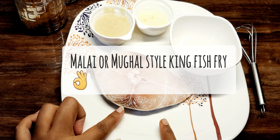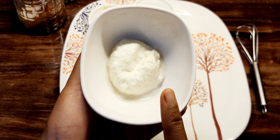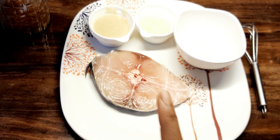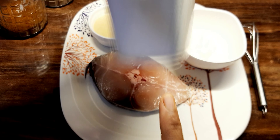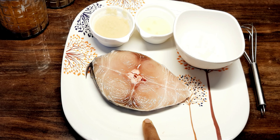Next, fish fry. The ingredients are: curd, ginger garlic paste, lemon juice, garam masala, pepper, and corn flour. We are ready to marinate.